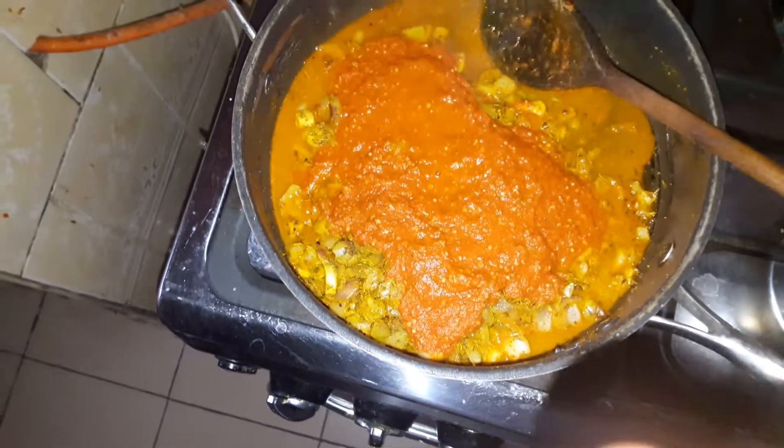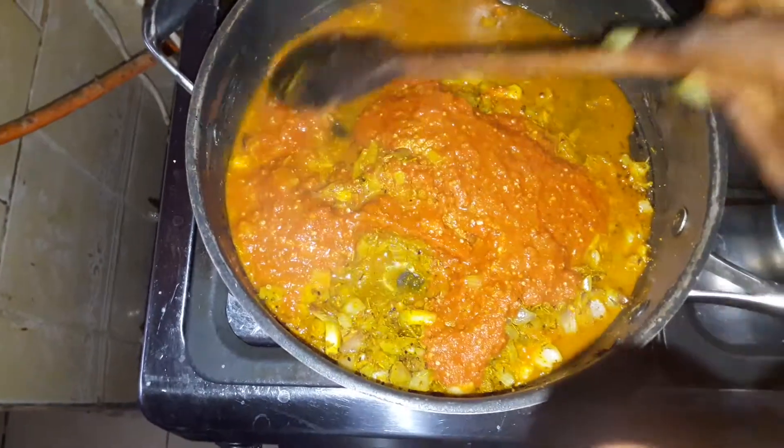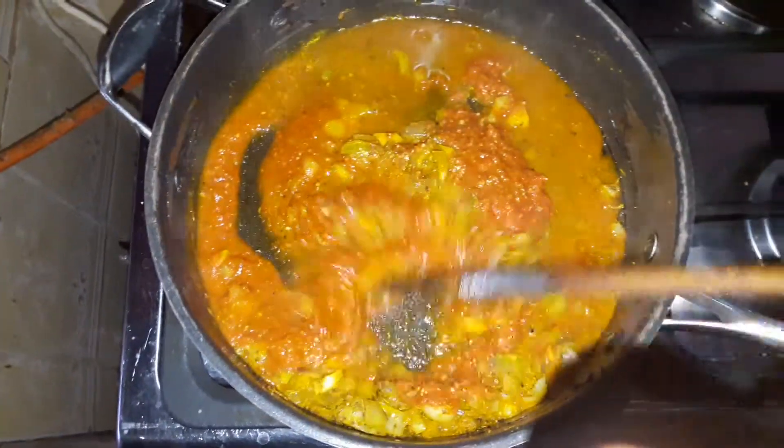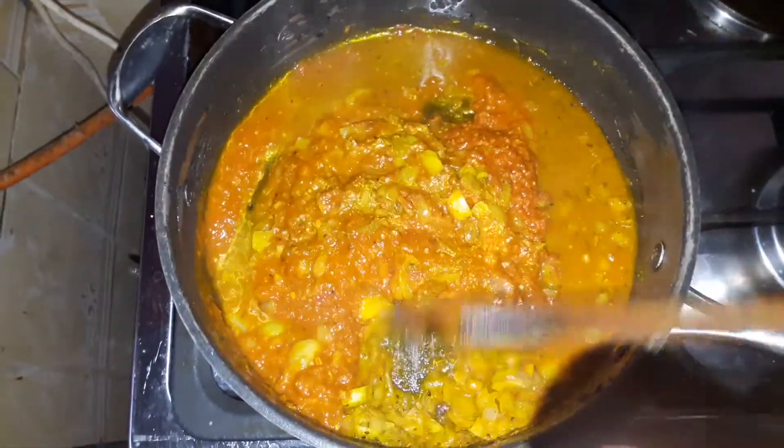I add in my blended pepper. Once I add in my blended pepper, I begin to mix it with the onions and spices. God, it smells really nice. I taste it, and if I feel it's not tasteful enough, I adjust accordingly.